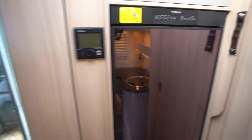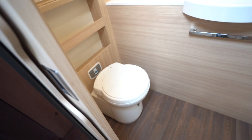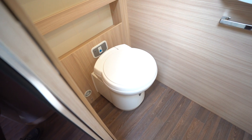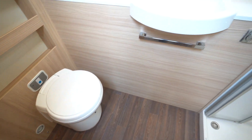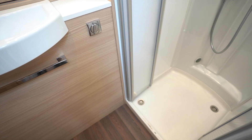Next to it we've got the Truma control panel. It's blown air heated on this motorhome, which is also fully winterised with a double floor. To the back we've got an end washroom with an electric flush cassette toilet and a nice sink.